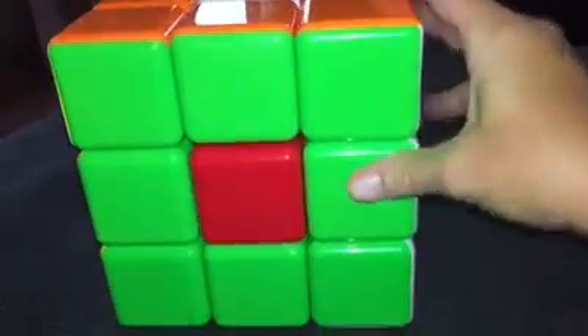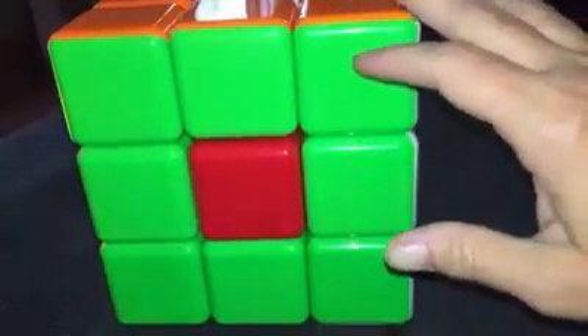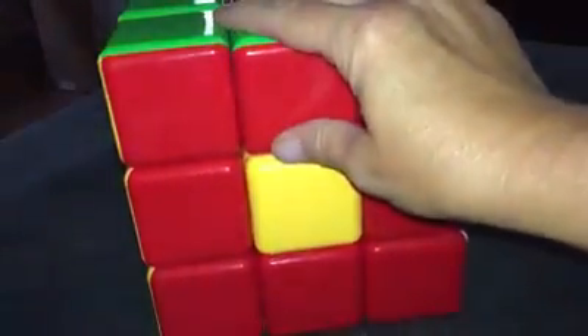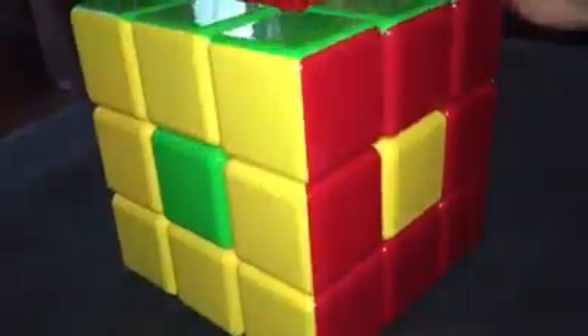It has bright neon orange, green, and yellow. Then it has your basic blue, white, and red. And it is just absolutely wonderful.